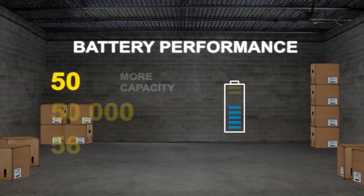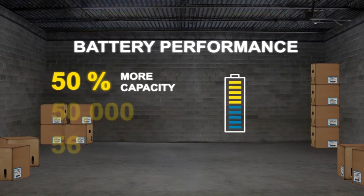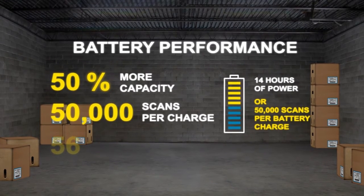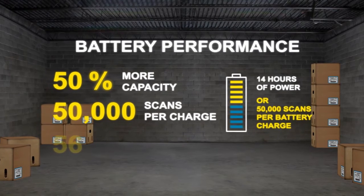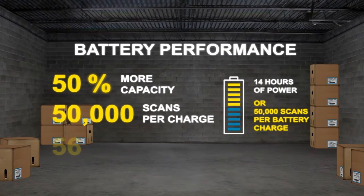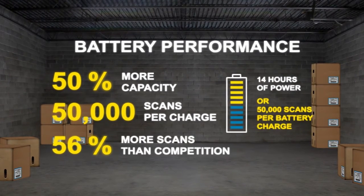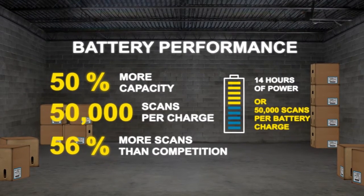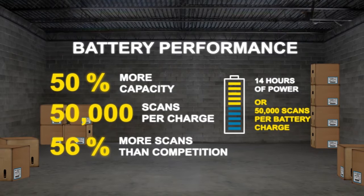This battery has 50% more capacity than others on the market and provides up to 14 hours of power or 50,000 scans per charge, ensuring your cordless devices will be powered to last a full shift and more. This is at least 56% more scans per charge than the competition. This improves productivity and can virtually eliminate downtime and this kind of work stoppage.